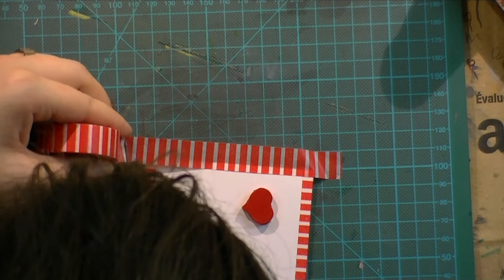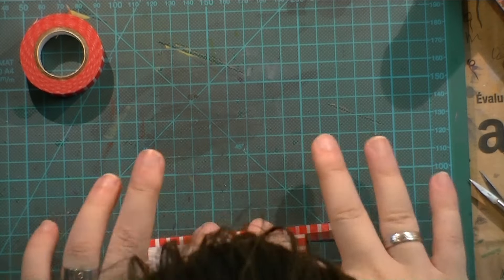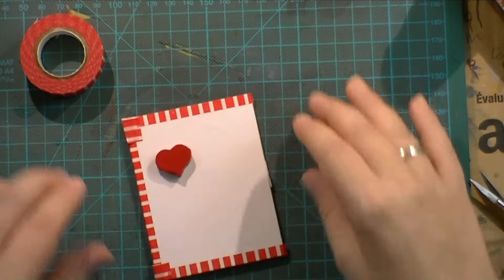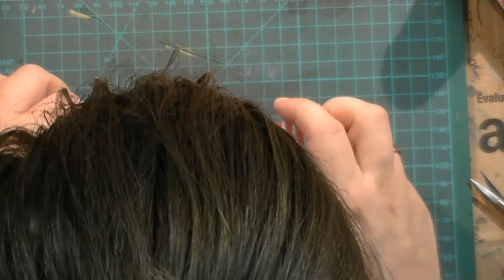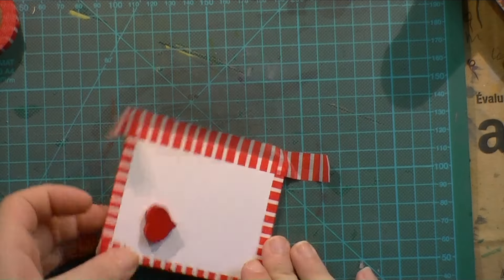I'm sorry I'm having my head over the camera there, but I needed to look straight down to have the washi tape be straight on the cardstock. I'm not very good with lining things up if I don't look straight down, so I'm sorry that you have my big old hat in the camera shot.